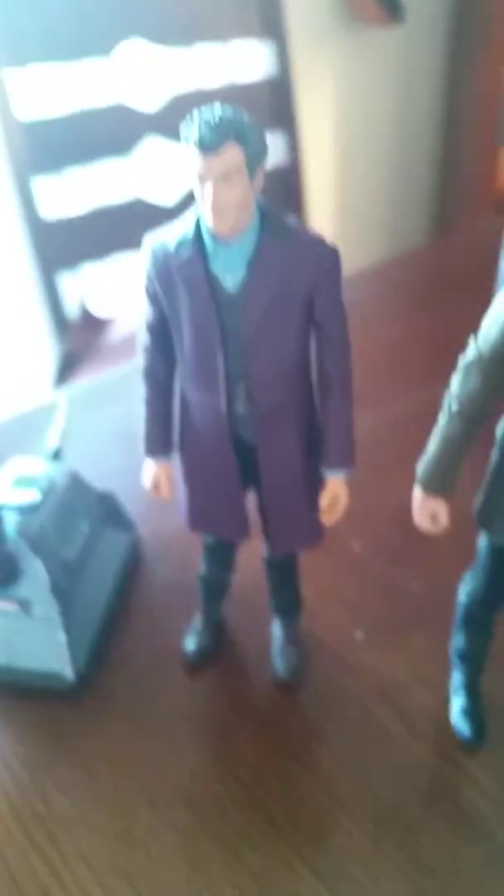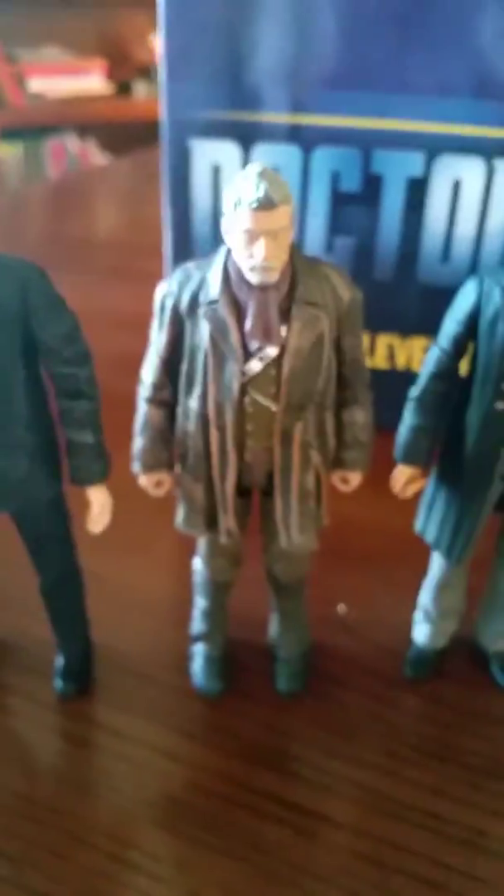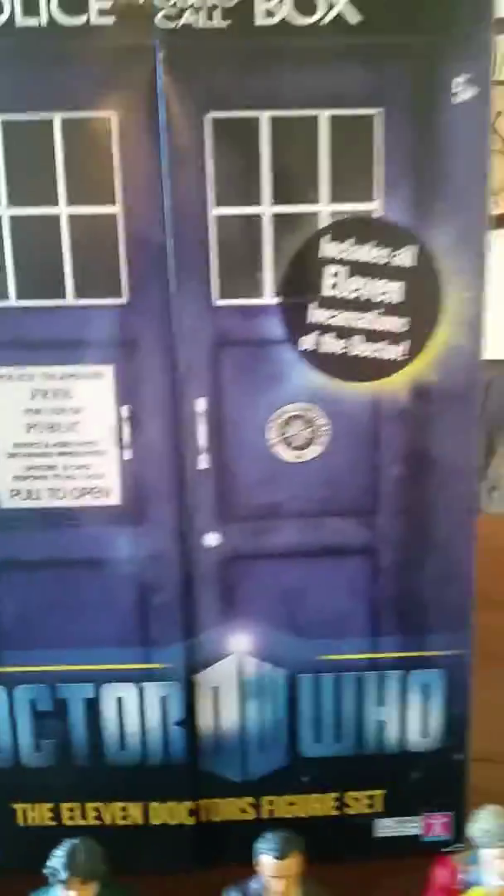And the 1st Doctor. And then here are the companions: Donna Noble, Martha Jones, Rose Tyler, and Sarah Jane Smith. And then there's the Moment, the bow tie, the vest that comes with him, the 11th Doctor's head that comes with him, the aged 11th Doctor, the Cyberman head, and the Doctor's head — not the Doctor himself — and the Moment that comes with him.